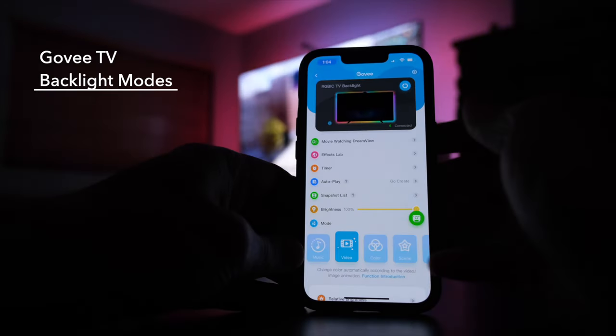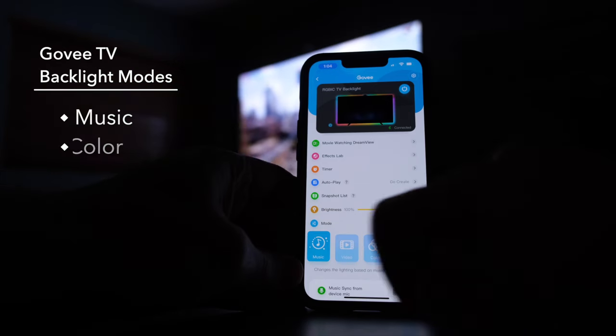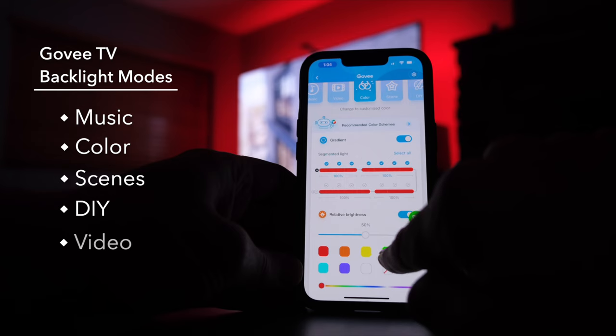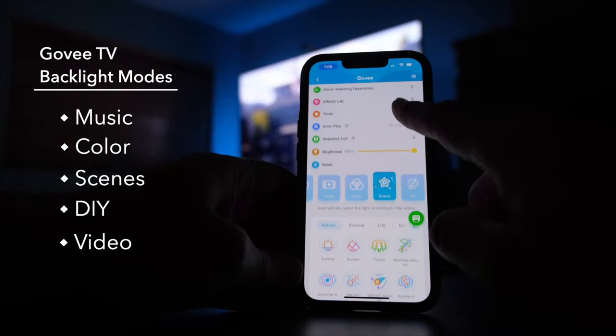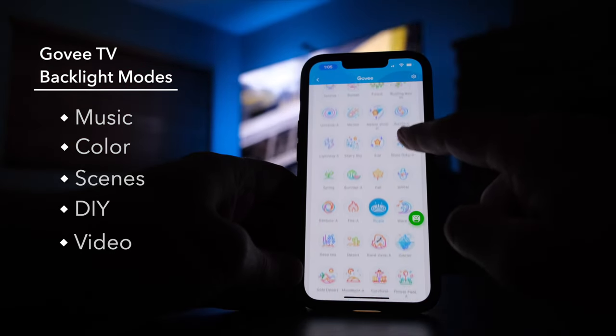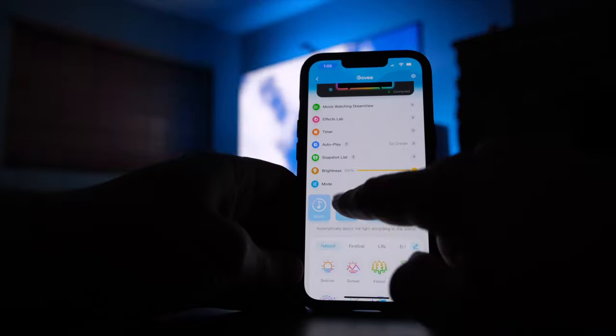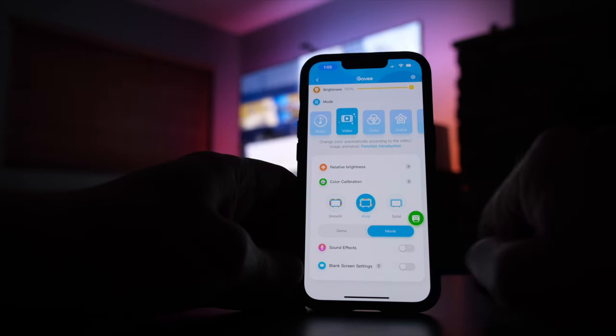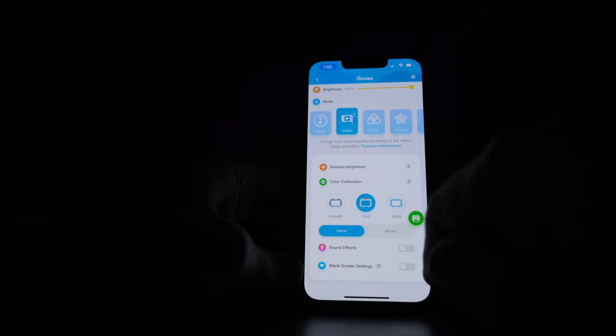The Govee app offers all kinds of modes and lighting effects for your TV backlights. If you have other Govee products, many of these modes will be familiar. You can sync it to music, you can set specific colors, and there are a ton of preset automated scenes or you can even build your own. But with the Govee T2, the star of the show is video mode — this is where you sync your lights to what is showing on the screen, and it gives you plenty of options to fine-tune the lights to your liking.